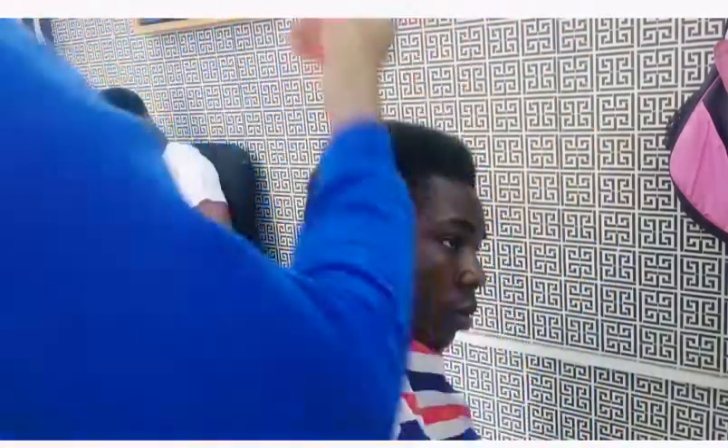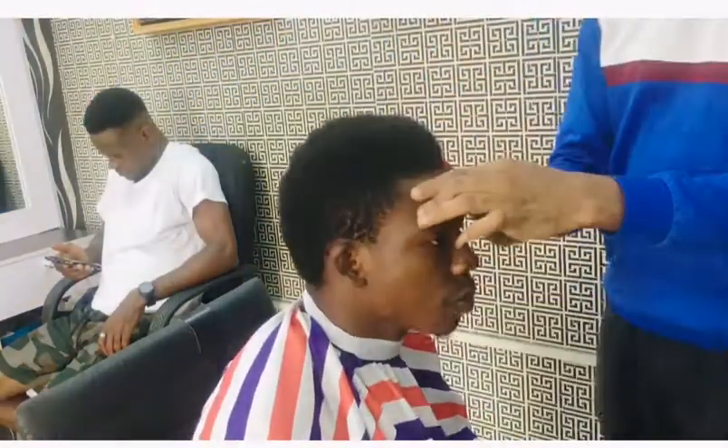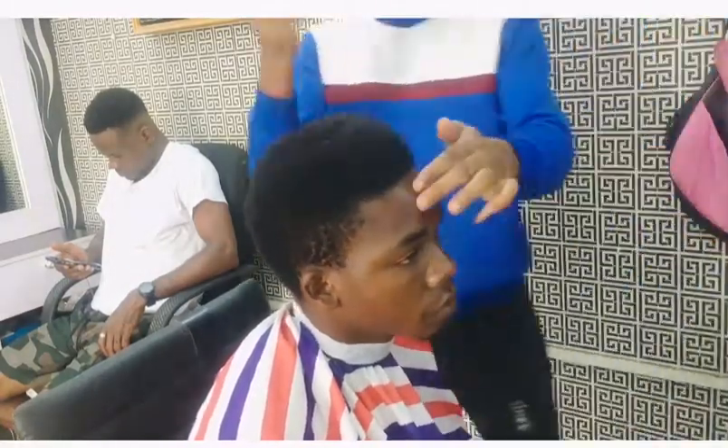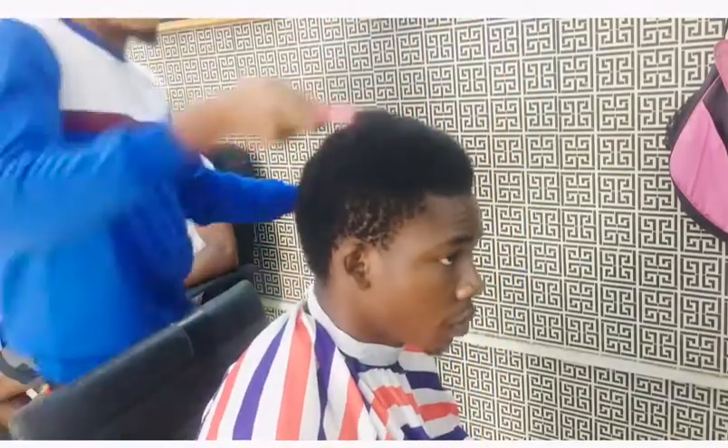Always comb the hair out first. Make sure you always comb out the hair before you start dabbing an afro hair. It's very important to enable you to see the shape of the hair. Comb it out properly.